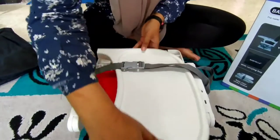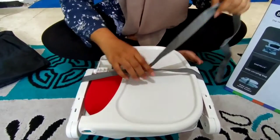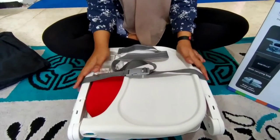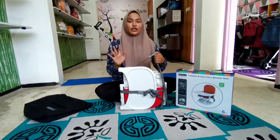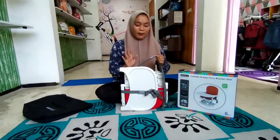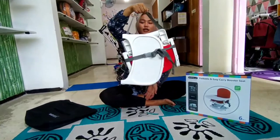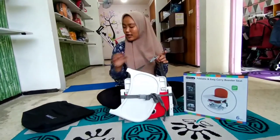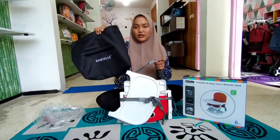Bisa dibawa kemana aja. Jadi buat Bunda-Bunda tenang aja yang kesusahan cari tempat duduk untuk si baby, karena desainnya elegan banget dan harganya juga murah ya Bunda. Jadi buat Bunda-Bunda yang suka bepergian jauh, ini gampang banget bawaannya Bunda, tinggal ditenteng aja seperti ini, atau bisa langsung pakai tasnya Bunda.